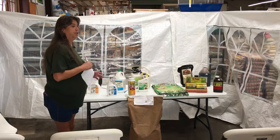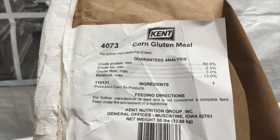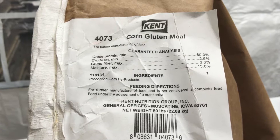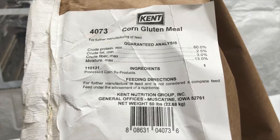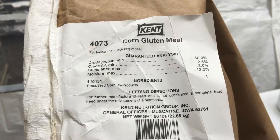The first product we're going to talk about — we're going to do organics first — is corn gluten meal. Basically what corn gluten meal does is it dries the weed seed up. You need to put this out at the end of February, and you start again in September. Our grasses and St. Augustine are going to go dormant in wintertime. Here in Houston, the weather gets cold then warms up, but the weeds do not go dormant. The best control right now to prevent weeds, if you don't have a bad infestation, is the corn gluten meal.